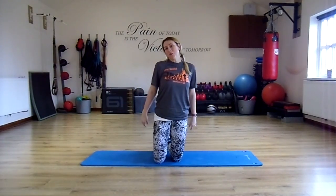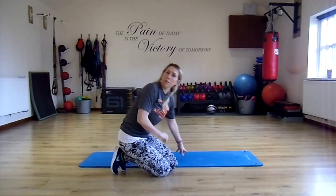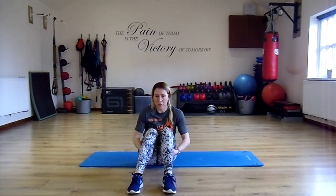Welcome back to day 2 of your 12 days of fitness. Working on the core like I mentioned yesterday. You'll need a mat for this one, or a nice carpeted floor at least — something that can add some protection to your bones and your joints.